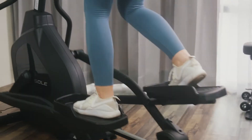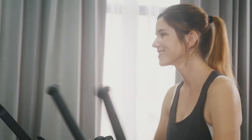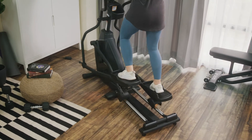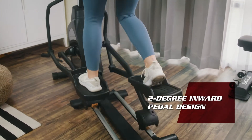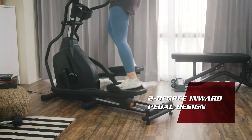The E20 Elliptical compacts all the best features from the Sol Engineering Lab to ensure you have the best training experience anytime you train. The ergonomics of the oversized foot pad with 2-degree inward tilt design provides you the best riding experience without hurting your muscles and knees.